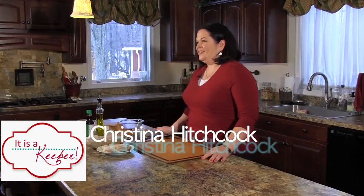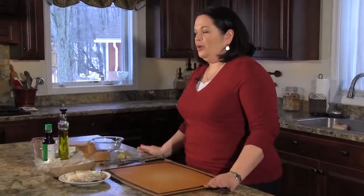Hey everybody, it's Christina with It's a Keeper. Today I'm going to show you a recipe for a soy ginger garlic fish and seafood dish. This is so easy to make and so incredibly delicious, you won't believe it.